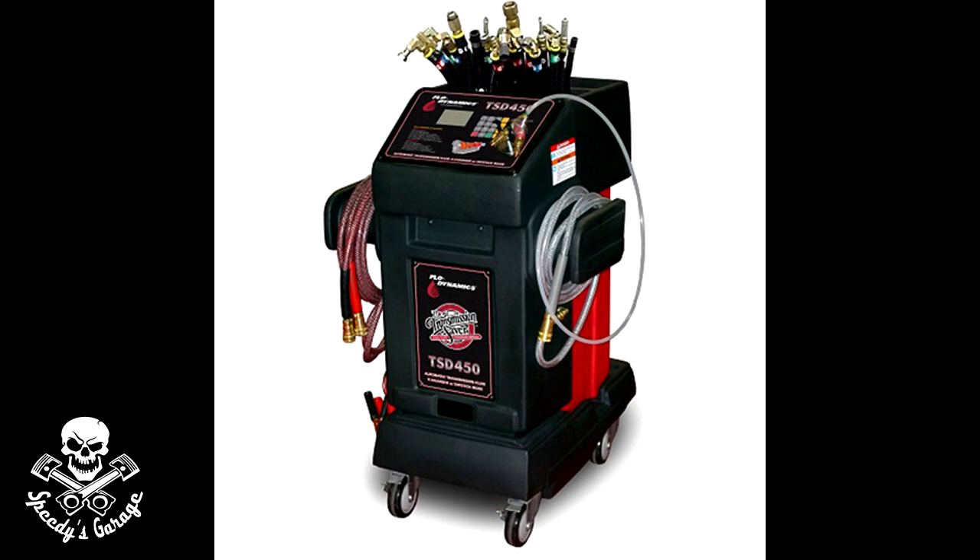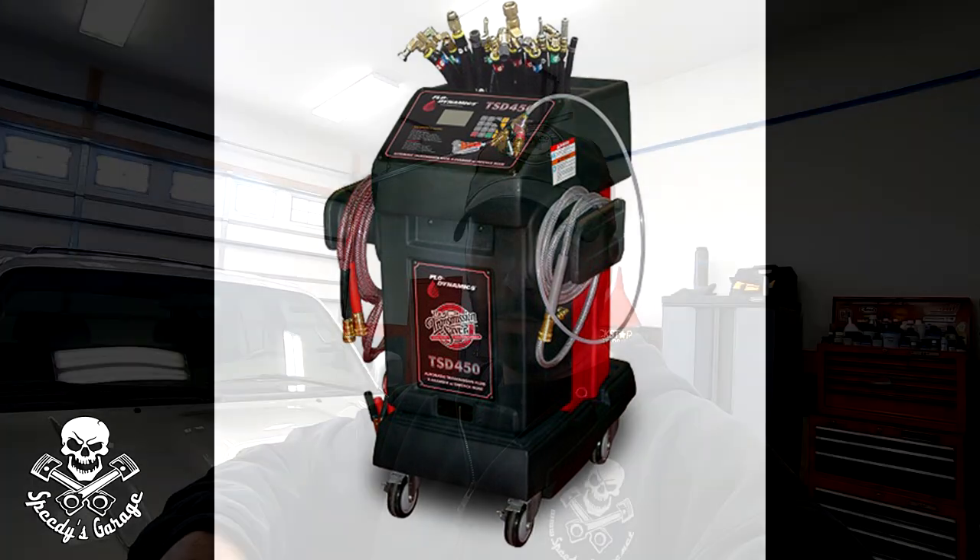There's more than one correct way to get this job done. The first time I did this I had access to one of those fluid exchange machines. You fill new fluid into one side, figure out the vehicle's capacity, hook it up to the coolant lines on the transmission, fire up the car, let it idle, and it cycles the old fluid out and new fluid in. Those machines are expensive and most people don't have them at home.